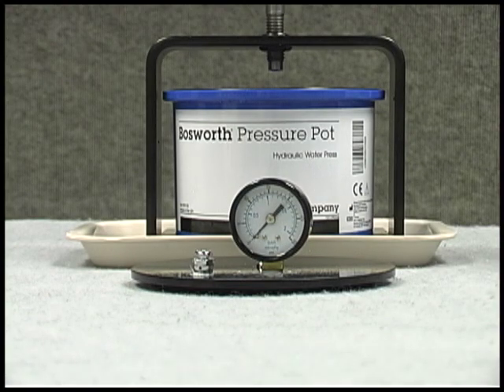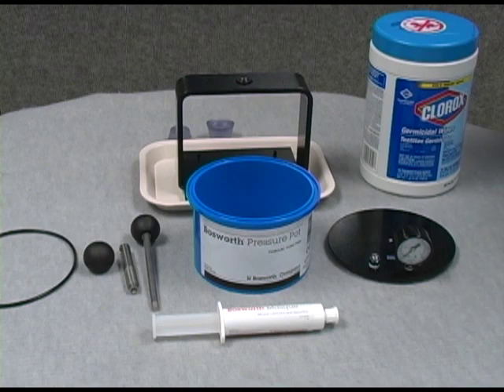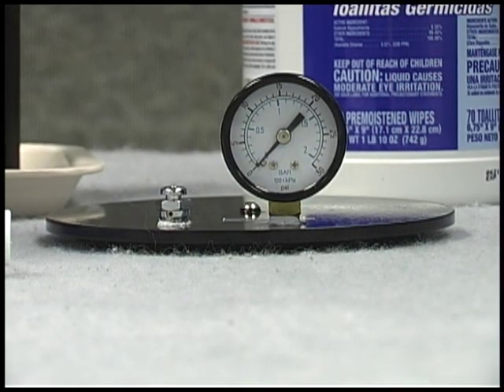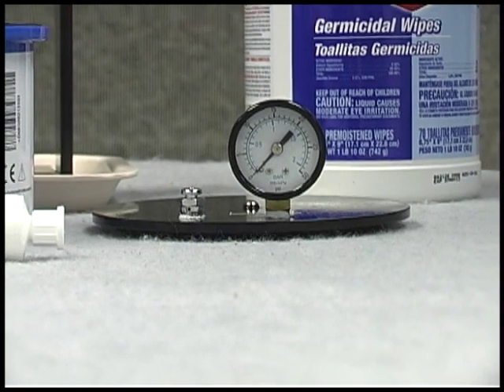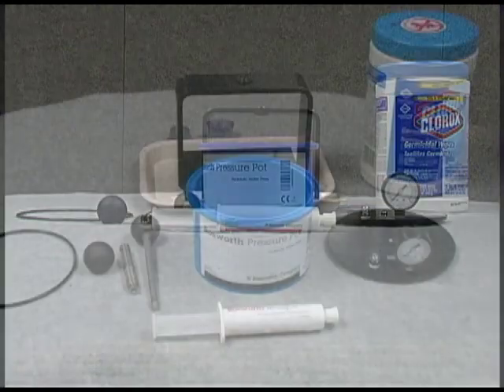The Bosworth Pressure Pot aids you in creating a better, longer-lasting material that is porosity-free, color-stable, and a harder appliance without shrinkage. It does not require electricity and it is easily portable from operatory to operatory.